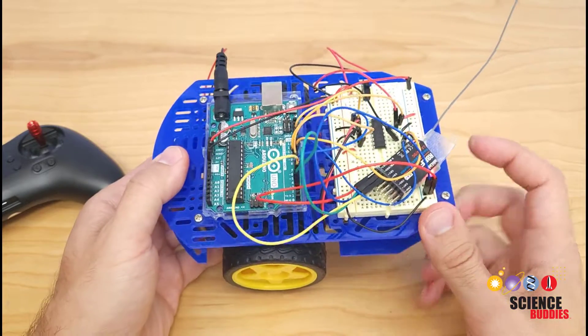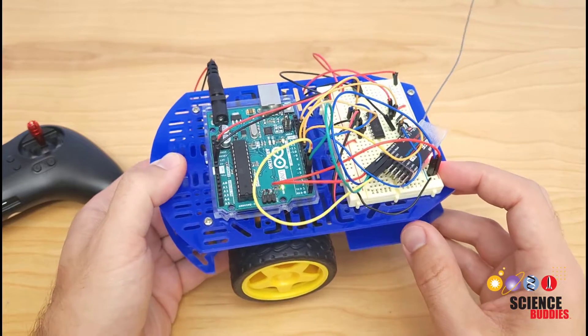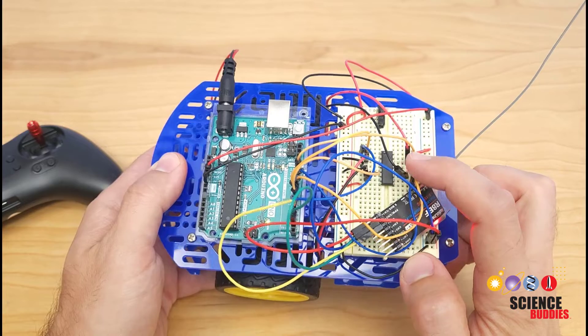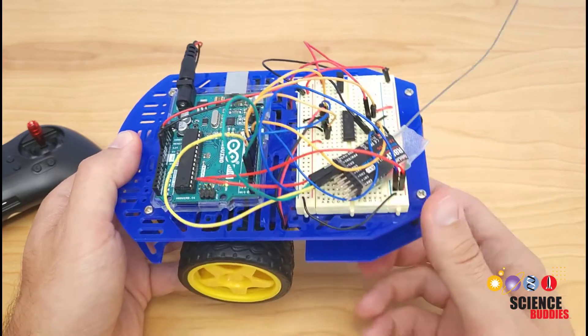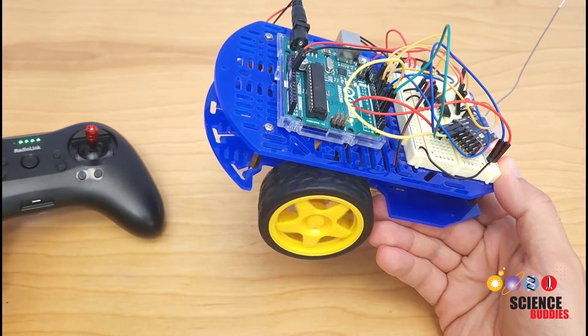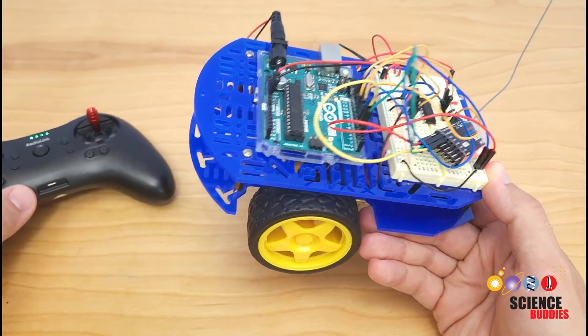This project is really a combination of two different circuits that we have other tutorial videos for on our channel, linked in the description of this video. One is controlling the motor direction and speed with an H-bridge — this black chip or integrated circuit — that allows you to control the speed of the motors with the wheels and also control whether they go forward or backward, which you can use to make the robot steer.